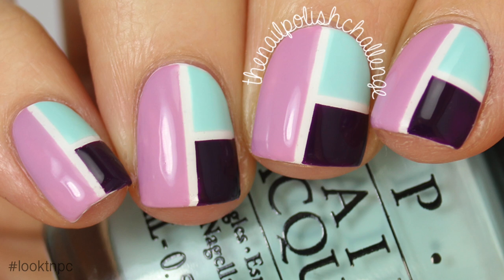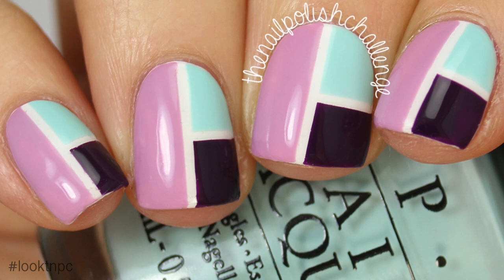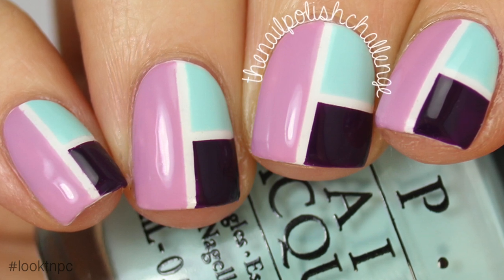And that's it for this nail art look. I hope you guys love it as much as I do. I've got a ton of exciting things coming to my YouTube channel very soon so make sure you subscribe.